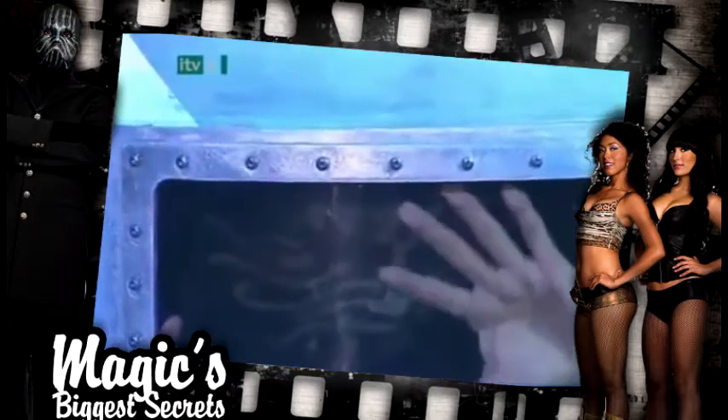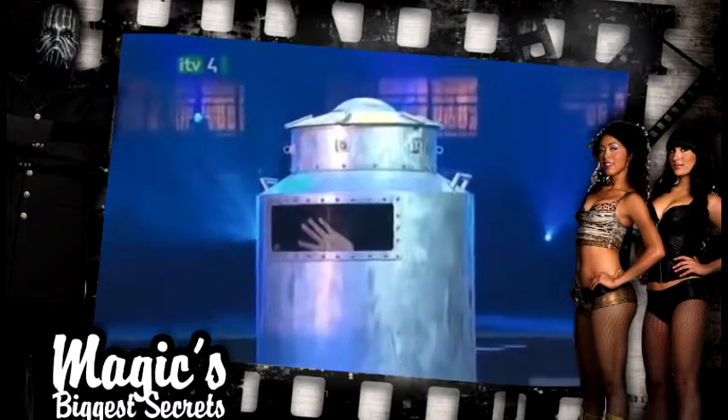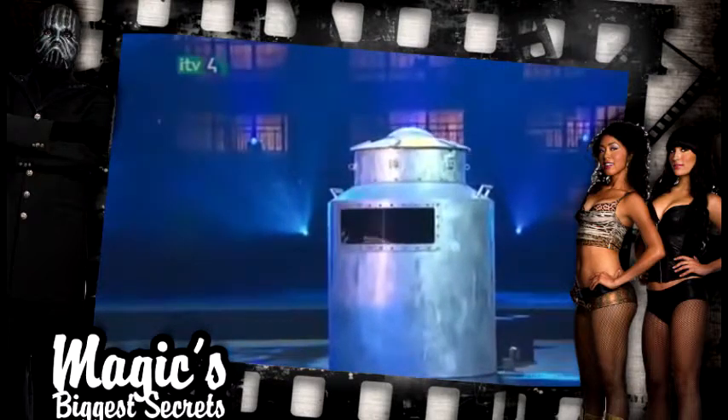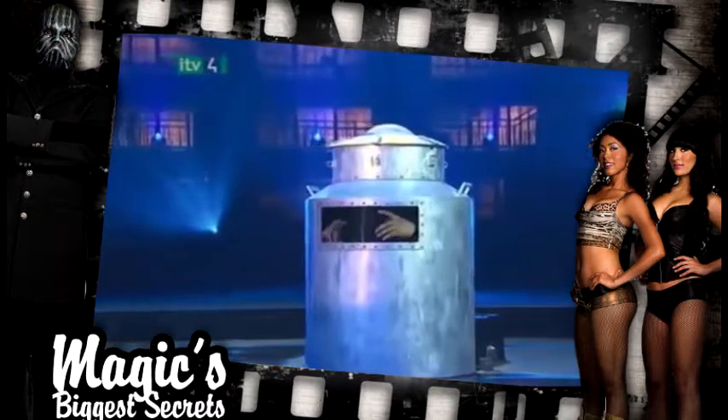There he is behind the glass. It's important to remember that this is a world-class magician, and at no time should you attempt any of his dangerous tricks at home.